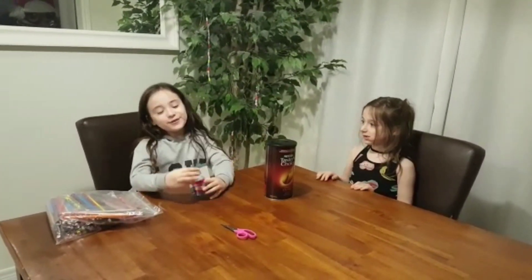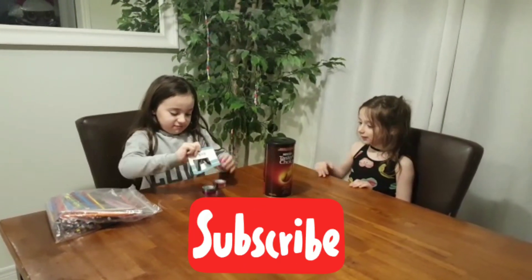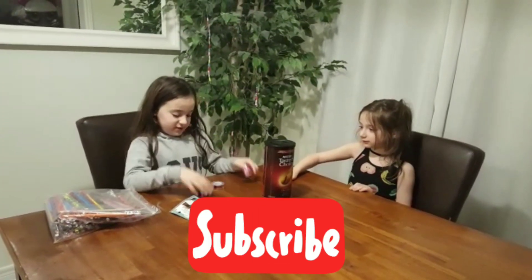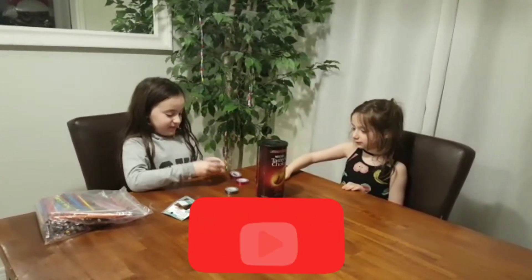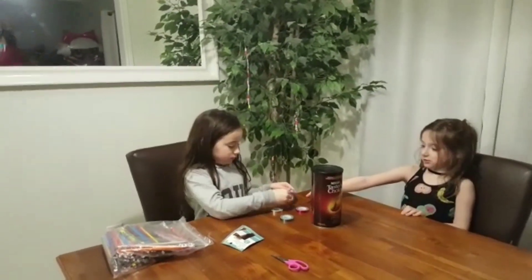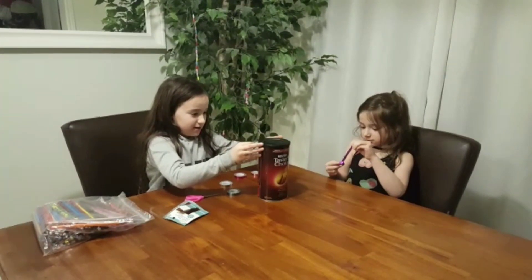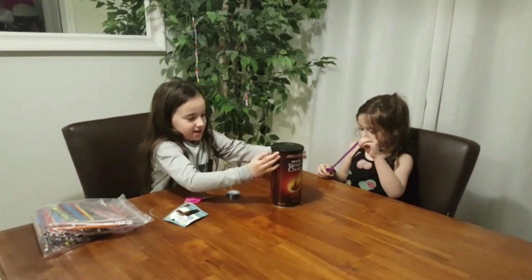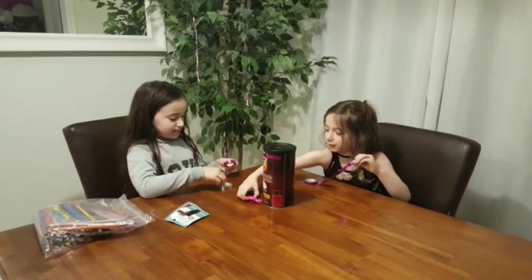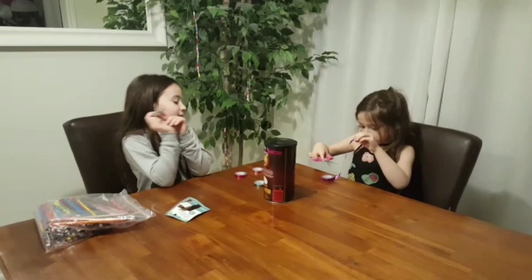Don't forget to subscribe. Okay, just want to say color. And I got the pink one. And I'm going to be using silver. That's my favorite color of all these.